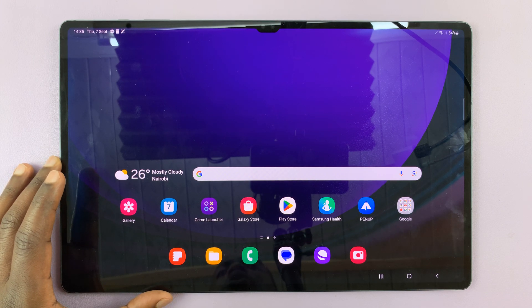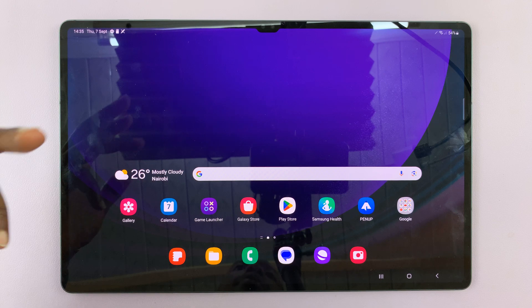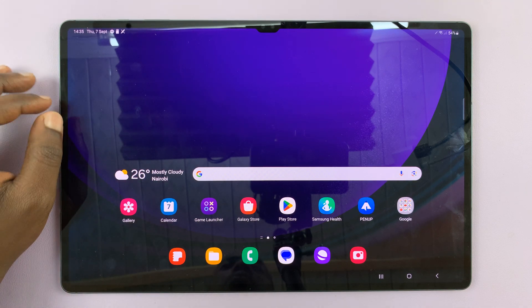So today, I'll be showing you how to set up a lock screen pattern on your Samsung Galaxy Tab S9. This works for the S9, S9 Plus, and S9 Ultra.